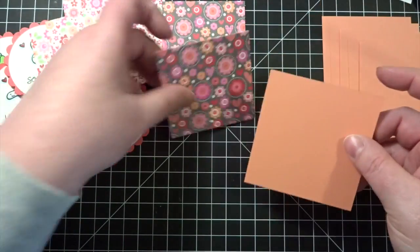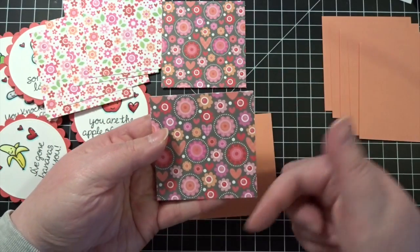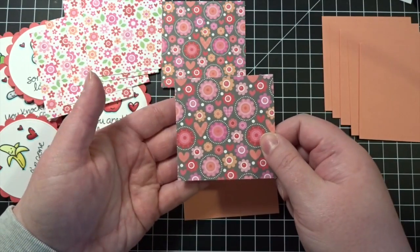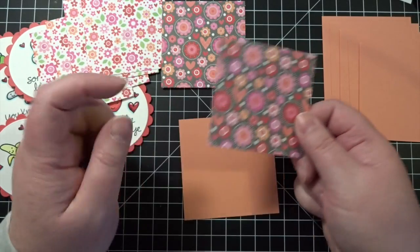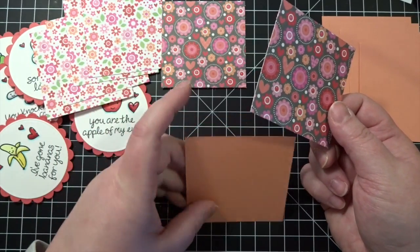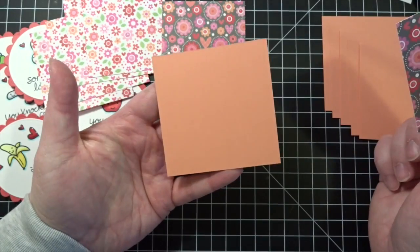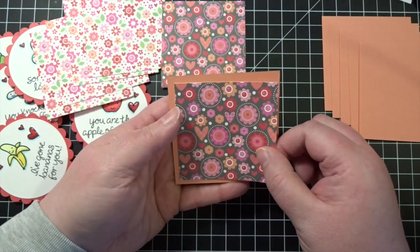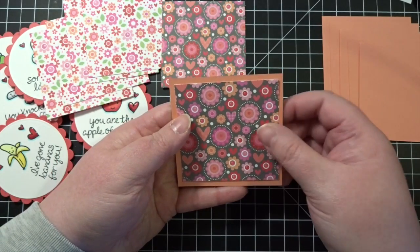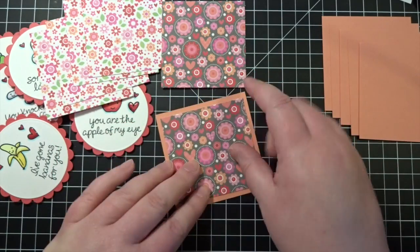I wanted something as a layering paper for this, and there was this lovely peachy color. So I looked in my cardstocks, and My Favorite Things Coral Crush is one of my favorite colors, and it just happened to look really, really nice with this.